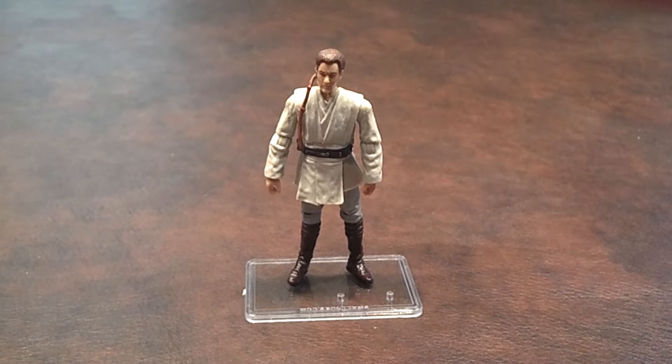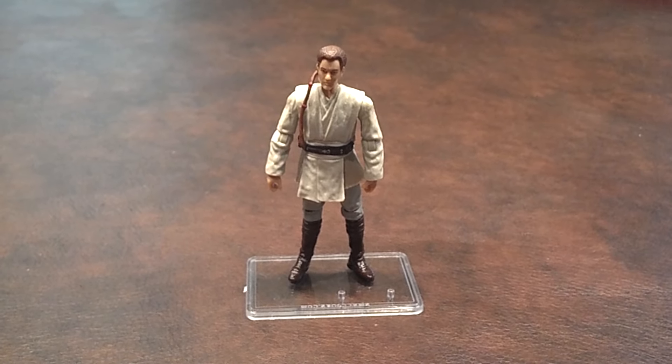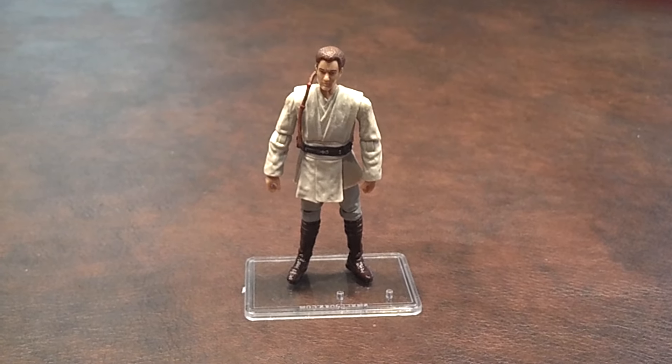The joints on this figure were a bit on the stiff side when I first got him out of the package. After some work, they all seemed to function very nicely.